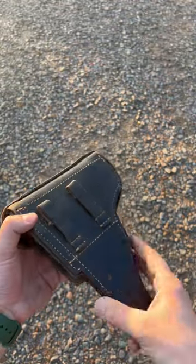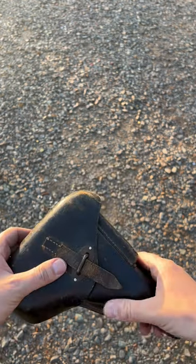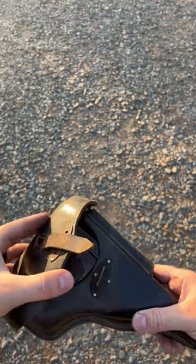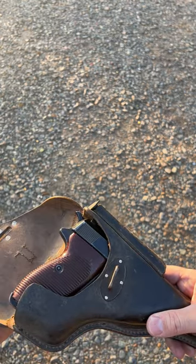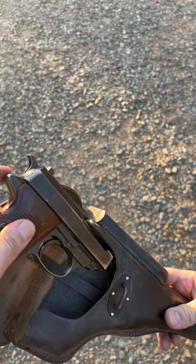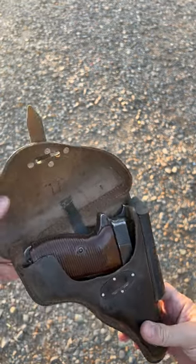Original Mauser P38 World War II 1943 holster. It's leather. Open it up — as you open it, the handgun goes up a little bit from a leather strap that is wrapped around the front of the trigger guard. Sits in like that.